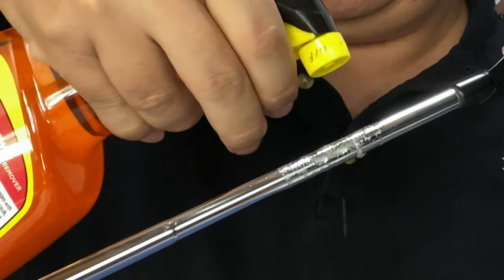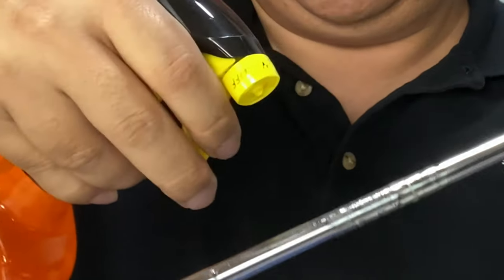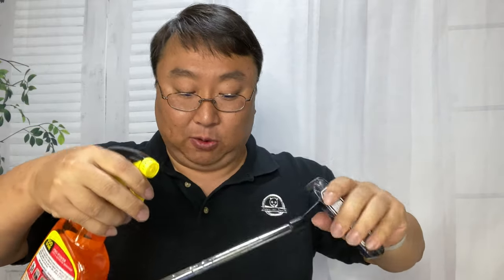I'm just going to give it a nice little coating. It comes out a little slimy — it's actually a bit thicker than I expected. I thought it might be more of a liquid, but it's more of a thicker solution, so it's kind of staying on there. Now I'm just going to let this dwell on the shaft for a couple of minutes.